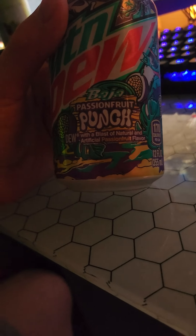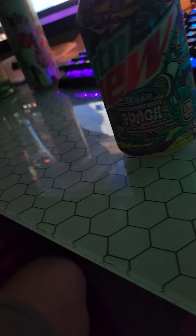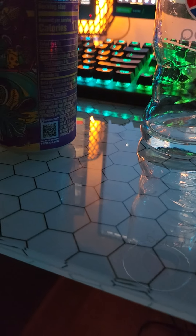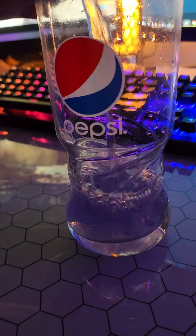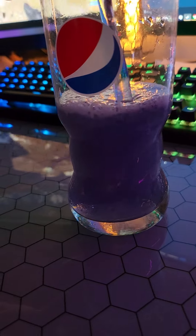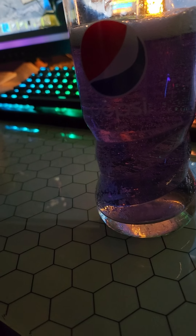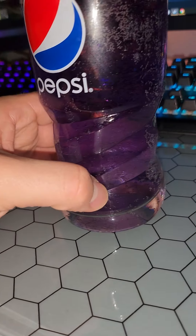So we're starting with the Passion Fruit Punch, which obviously is Dew with a natural and artificial Passion Fruit flavor. We're gonna crack it open — I got the Pepsi glass for the occasion, because I like drinking soda out of a glass. It's got a unique color. It's got a good pour to it, and yeah, it's like a purple. Looks really unique.